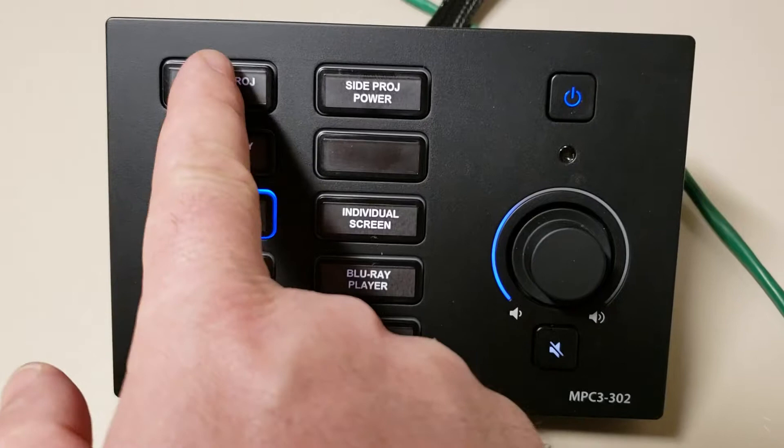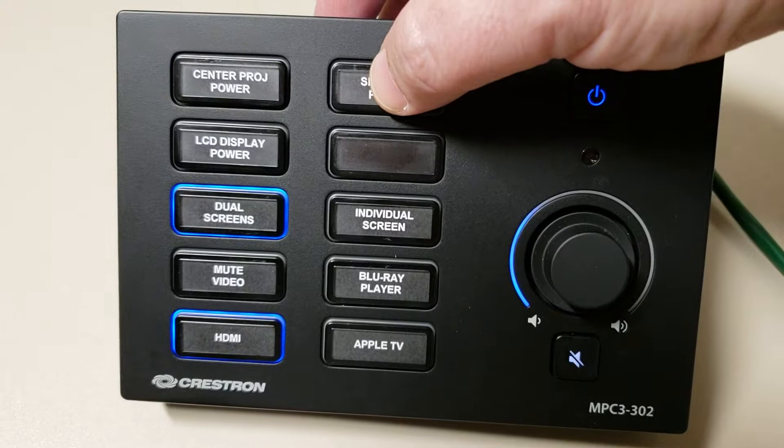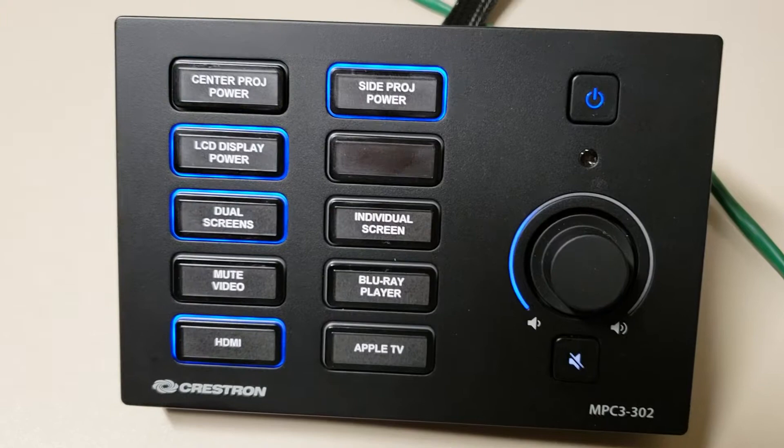Now to power on the screens, there's a power button for each one. I'm going to power on the central projector, the side projector, and the LCD display.